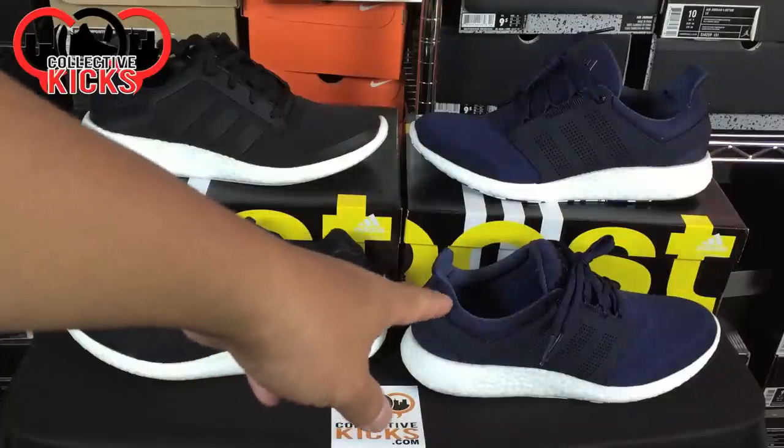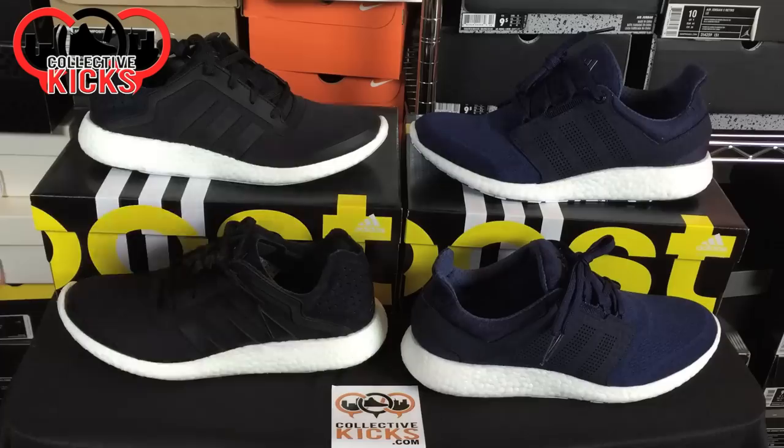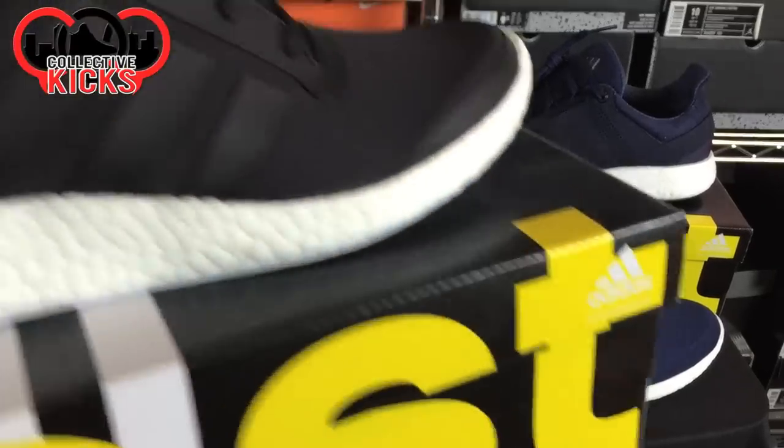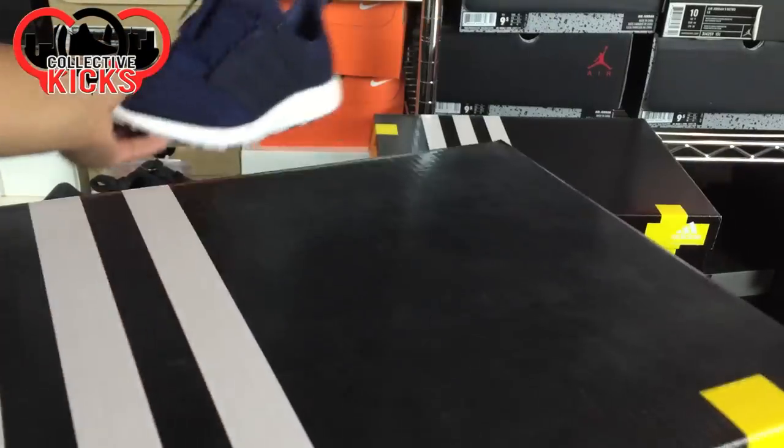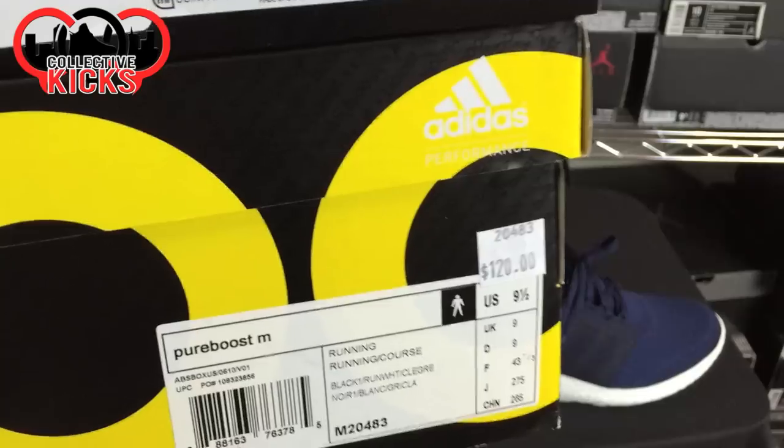I was surfing around the website and I found the Pure Boost 2s. There were no promotions whatsoever about the second in the line of the Pure Boost, and I was quite surprised to see it. They did have them online, but I held back from buying them. I waited to go to the employee store, kept calling day after day, and eventually they said they got them in. I rushed over and picked up a pair — I actually wanted the black pair, not the navy, but the navy pair actually looked pretty good on feet.